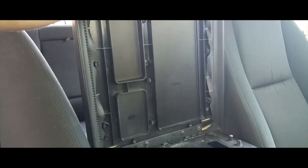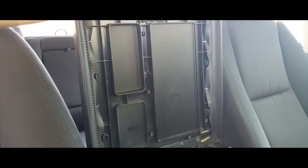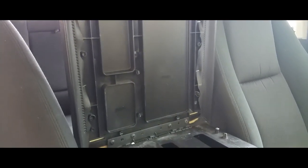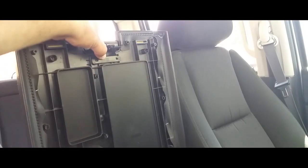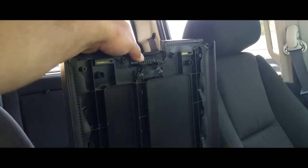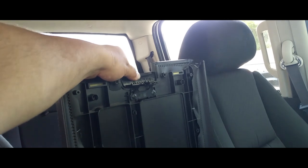There's the broken piece. Now we're going to put the new piece on there just like so. It goes like that — we got to mount it, so I'm going to need both hands. There it is, nice and secured and in place.